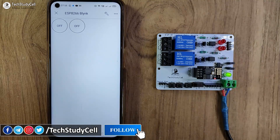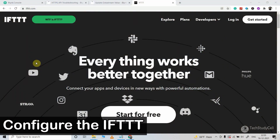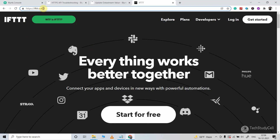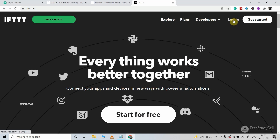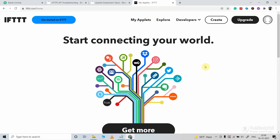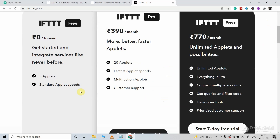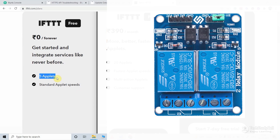Now we will configure the IFTTT account to control these relays with Google Assistant. To configure IFTTT, first visit ifttt.com — if you don't have an account, click here to create a new one. I am using their free plan. With the free plan, you can create a maximum of five applets. Here we are going to control two relays, so we need four applets to control both relays.